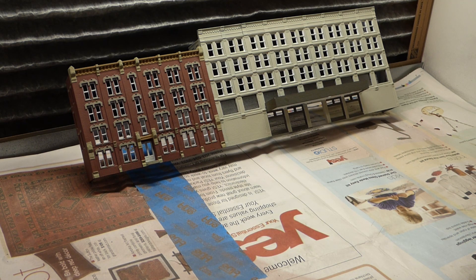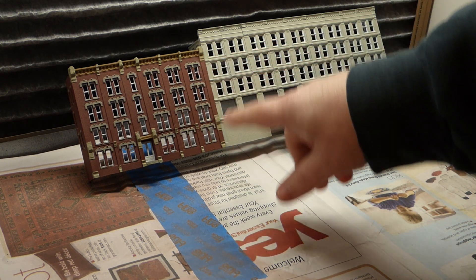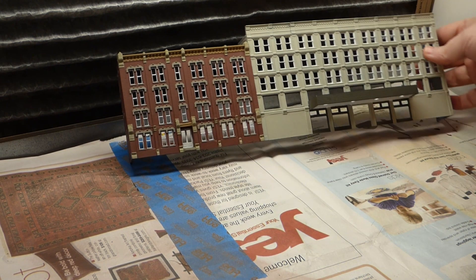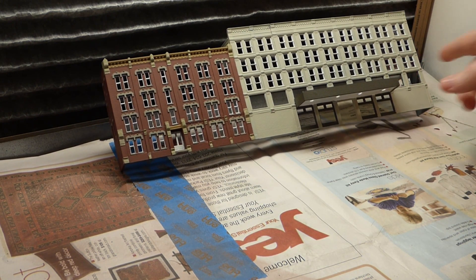Hey, welcome to Mike's Trains and thanks for joining me for another video. Last week we looked at this building and got it all painted. I showed you how I was going to do all the detail painting within. Well, now it's all done and this is what we have — and I've actually gone one step further.